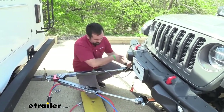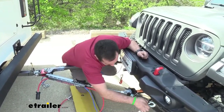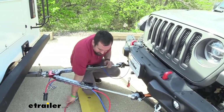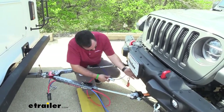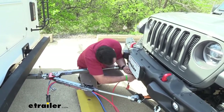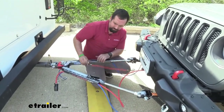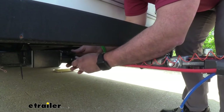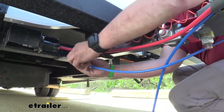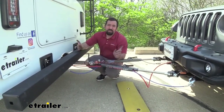The safety chain loops are easy to loop in and they're spaced far enough from the arms, which is really nice since you have quite a bit of wiring going on. We'll get our diode wiring hooked up, then attach the breakaway switch to the RV and cross our safety cables on the RV side. Now we have all connections made between the RV and the towed vehicle.